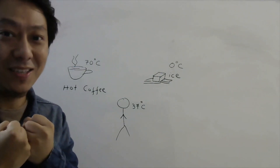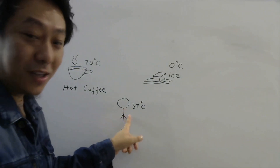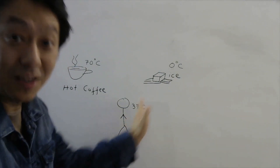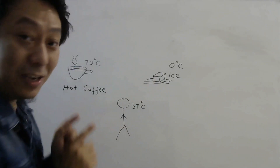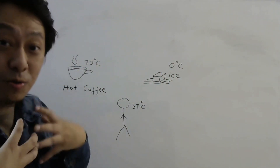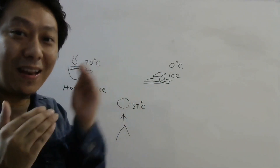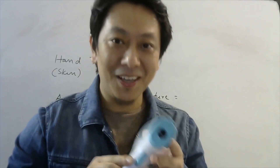Whereas if you touch ice at zero degrees Celsius, your body is at higher temperature and the ice is at lower temperature. So when you touch the ice, heat flows from your body to the ice. You lose energy, which means your atoms will move slightly slower than before, and your brain senses that as coldness.